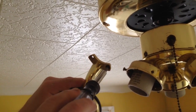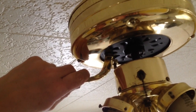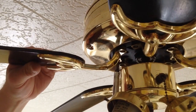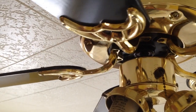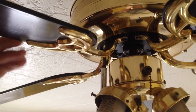Now I have to put my fan blades on, and there are two screws for each fan blade. This fan's already been installed so the fan brackets were already on the blades. If you're getting a new fan and you had to put it all together, the brackets may have to be attached to the fan blades, but this one was already done.